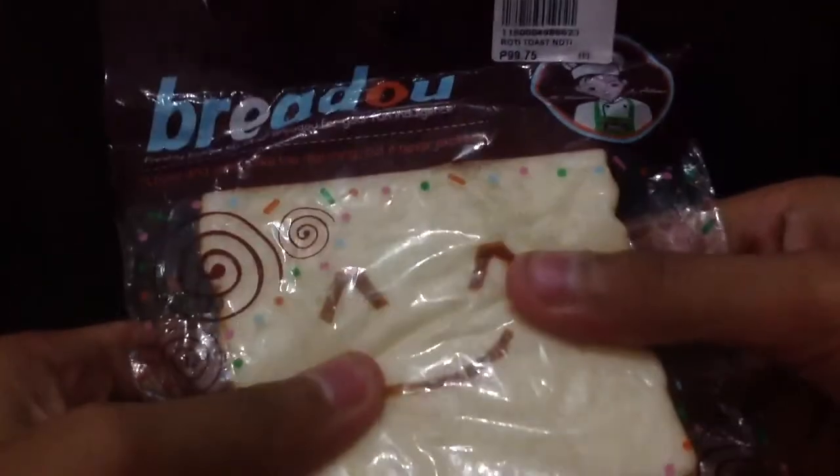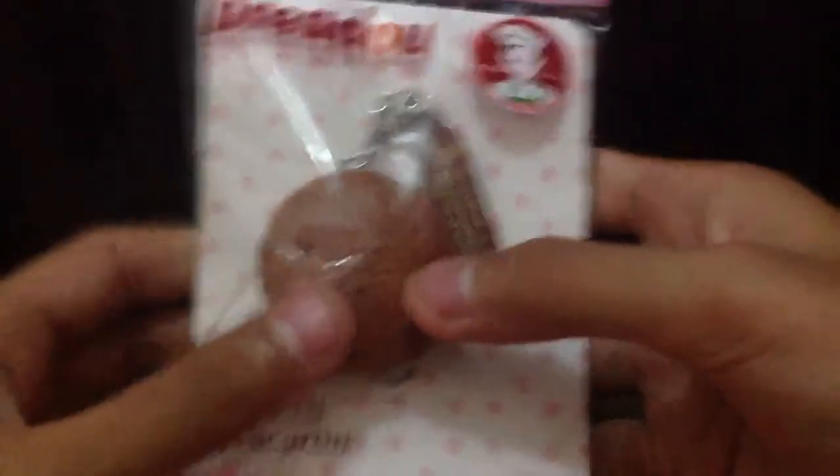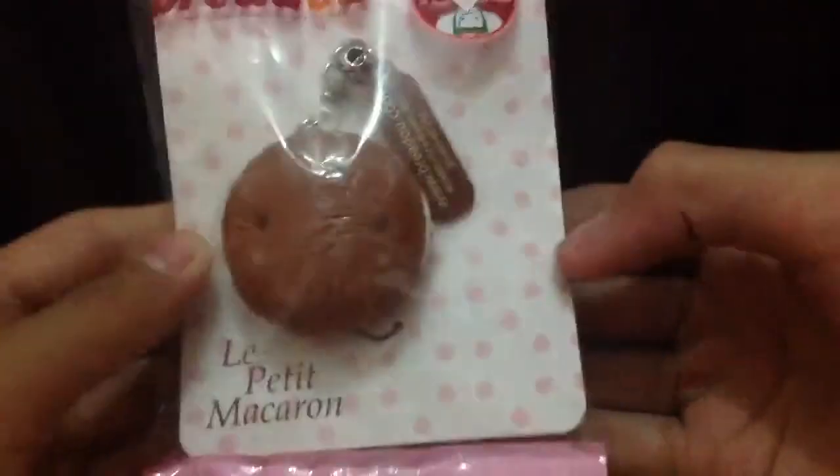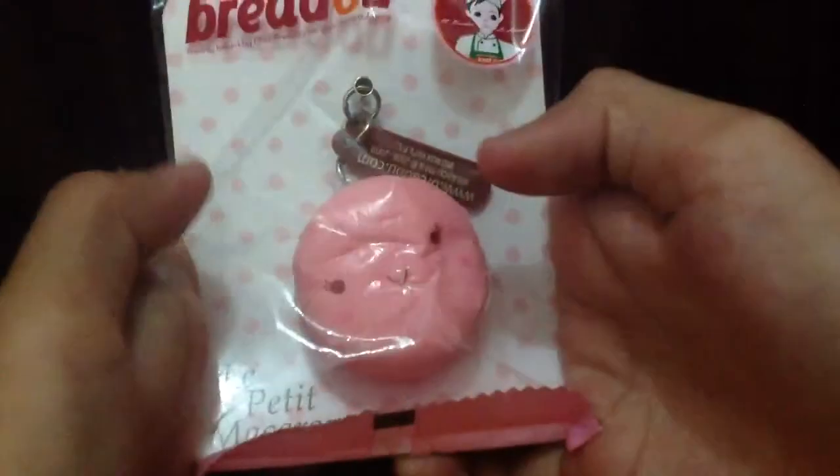And then I have some braddle squishies. For the toast squishies, there's this one and this one — they both come with a ball chain. None of these squishies are for trade or for sale. And I have a braddle macaroon — this quizzle nut one — and this peachy one. It's super soft and squishy.